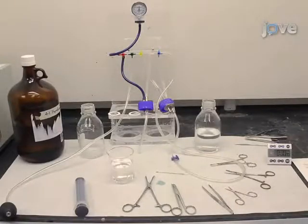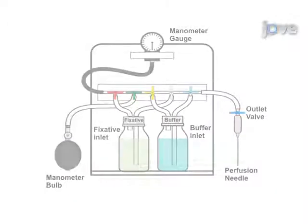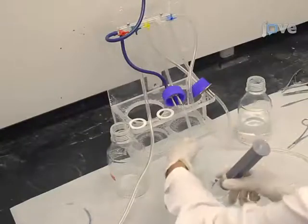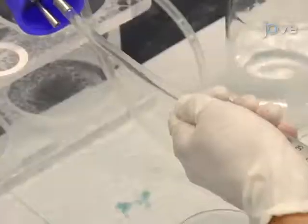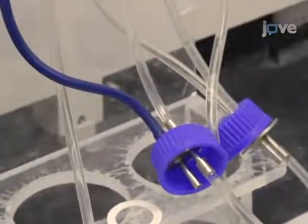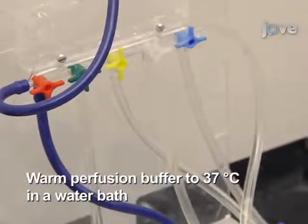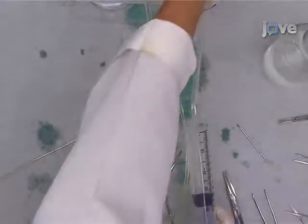We will start by preparing the perfusion rig. This will take about 10 minutes. Using a 50 ml syringe, repeatedly flush and clear the fixative line with buffer until all air bubbles are removed. It is crucial for the success of a perfusion not to have air bubbles in any of the lines. This is achieved by placing the outlet valve into a beaker filled with buffer.